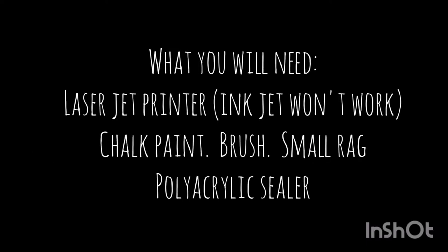Before we get started, you have to have a laser jet printer. This will not work with an inkjet because the ink has a different chemical reaction to the medium transfer.